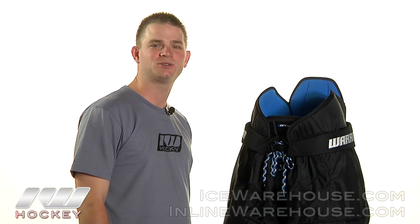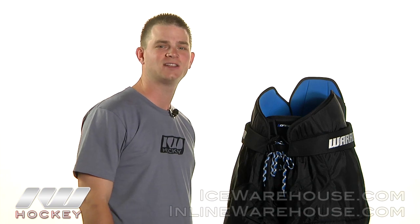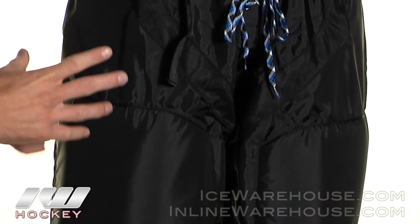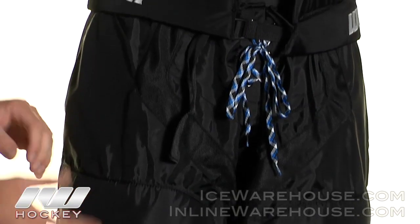Thanks for stopping by The Warehouse. My name is Sharron and today we're going to be taking a quick look at the Warrior Concept Ice Hockey Pants. This pant is going to fit the same as the Project Pant but with slight differences in mobility and protection.